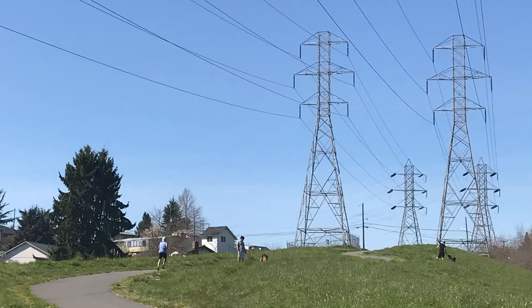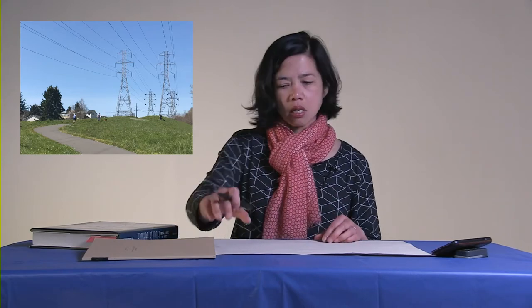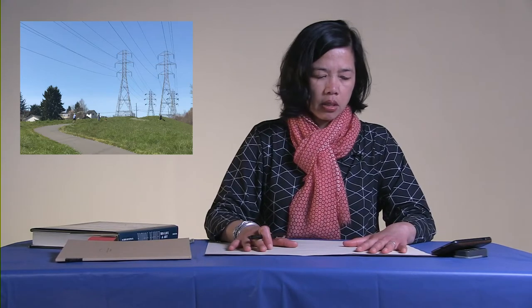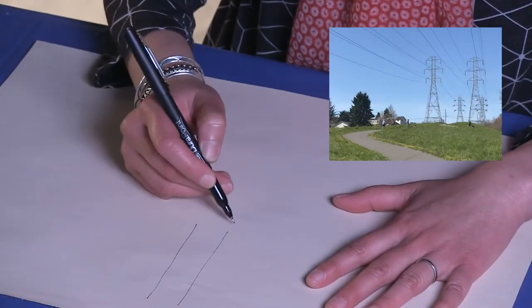The picture I chose is of a Chief South Trail near my house in Beacon Hill. In this picture you can see there's some grassy parts, a winding path, and these electrical towers. So I'm just going to use my pen on my paper — I'll use this big one so it's a little easier to see — and focus on lines and shapes.